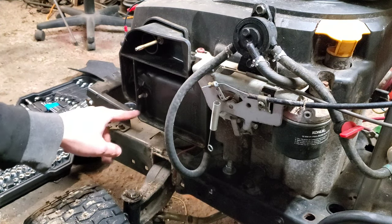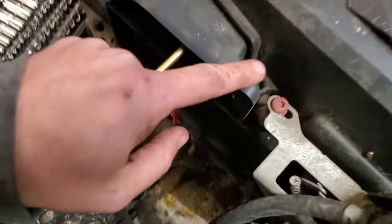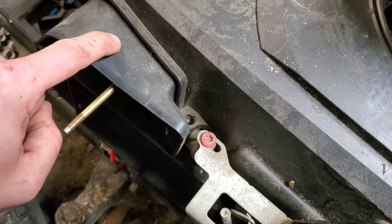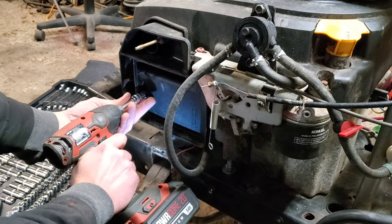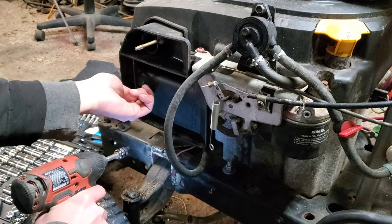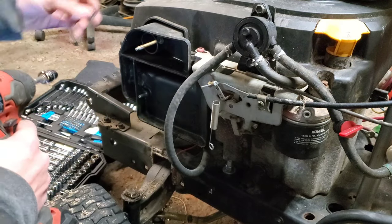Next we're going to have a couple of 10 millimeters in here. This one is really tight up against things, so sometimes it comes out easy and other times it's a pain in the neck. There is a hidden bolt right there that you have to remove in order to take this out — you've got to wedge that socket right in there to get to that one.